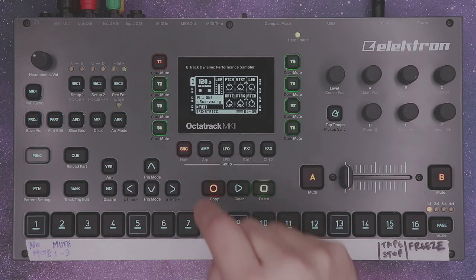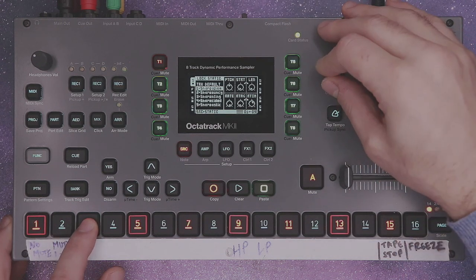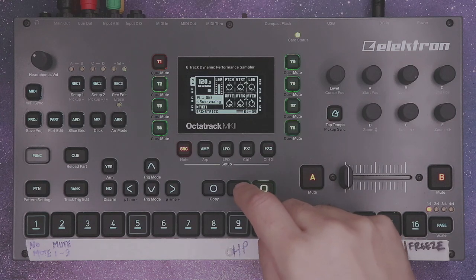Next, place down eight trigs for your eight samples evenly spread apart — that's important. Now assign each trig to a different snare. It should sound like this.